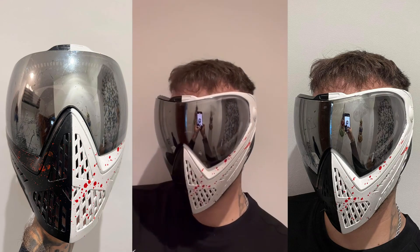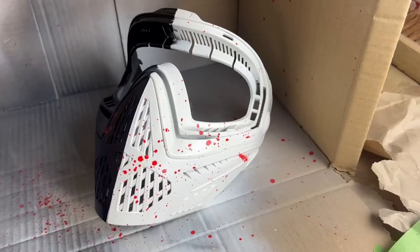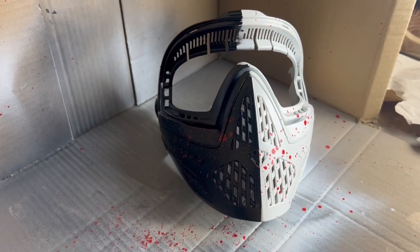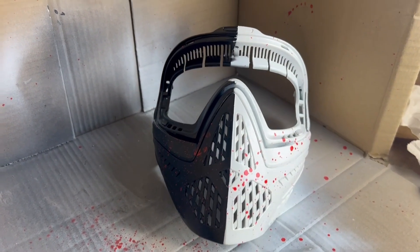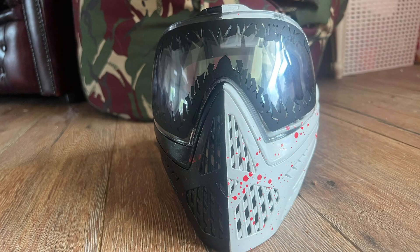Finally, here are some pictures that my friend sent me. I think he's really happy with it and I think it turned out really well. If you've enjoyed this video, please give us a like and a subscribe, and if you do decide to spray your mask, tag me in an Instagram post and I'll make sure to comment and share it.